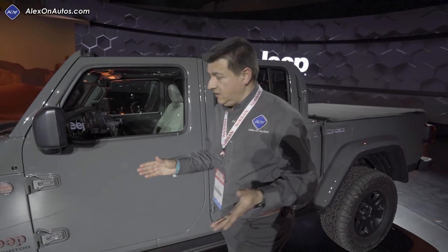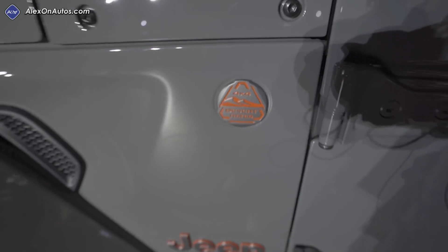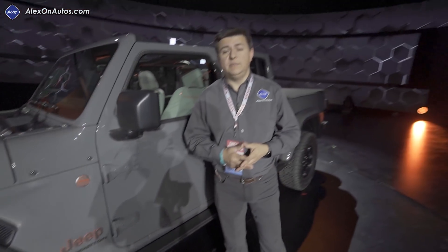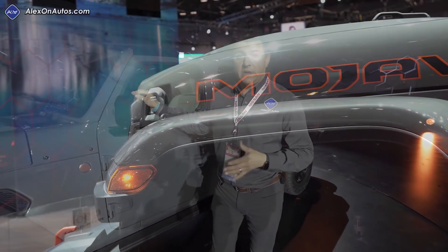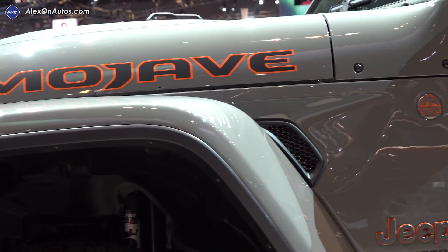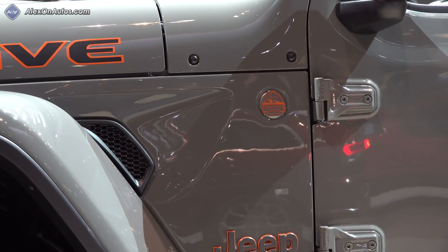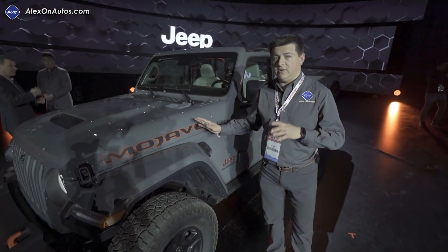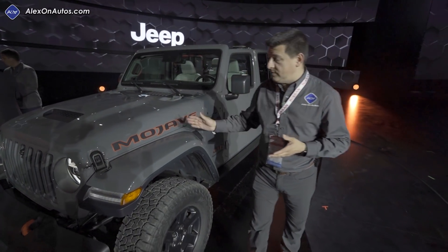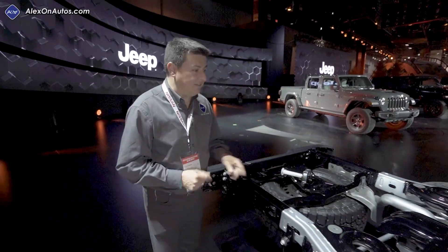Continuing around the outside, you can see the desert-rated badge right here rather than the trail-rated badge. We also see some structural changes to the Gladiator. For instance, instead of having lockers in the front and in the rear like we find in the Rubicon, this model just has the locker in the rear. Rather than a diesel or optional turbocharged engine, we just have the 3.6-liter V6. Everything in this lineup was designed for that more Baja-style racing rather than rock crawling, so you'll have to decide whether the Rubicon or the Mojave is the right model for you.